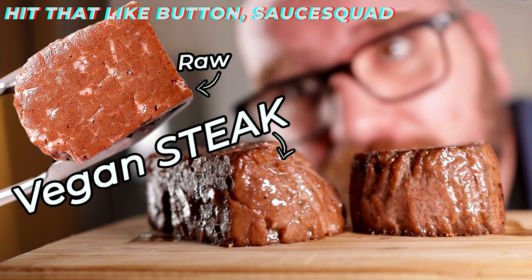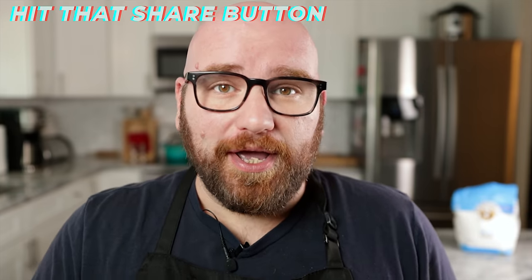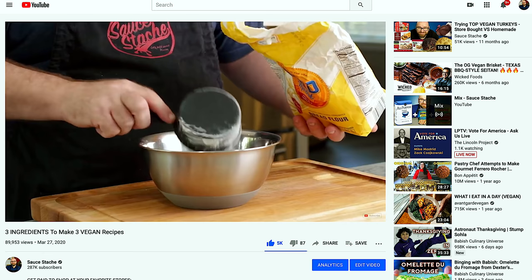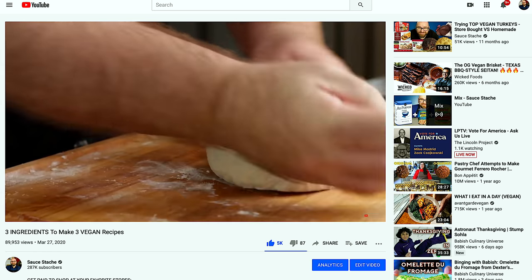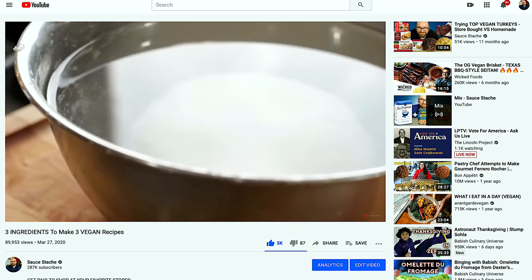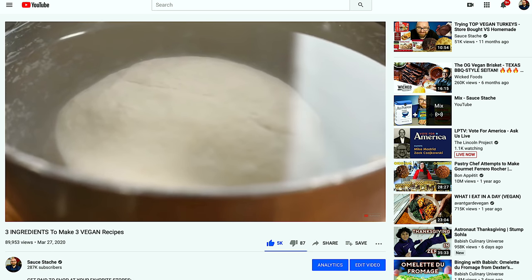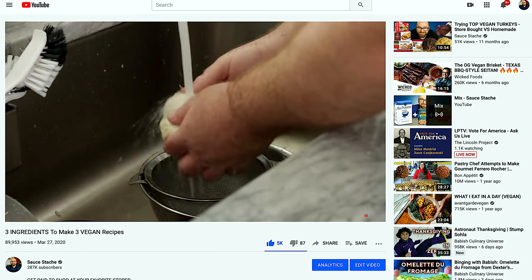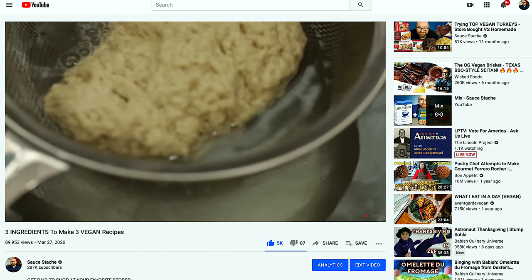I've showed you all how to make seitan or wheat meat in the past. I've done it a few different ways using either just vital wheat gluten or doing the WTF method — wash that flour. The WTF method is really simple: make a dough ball with some flour and water, put that dough ball into a bowl covered with water, let it rest for about an hour, then take it out and rinse it until the water runs clean.